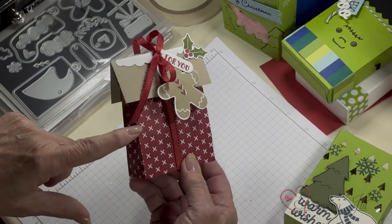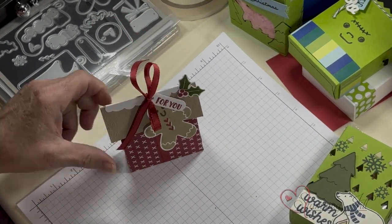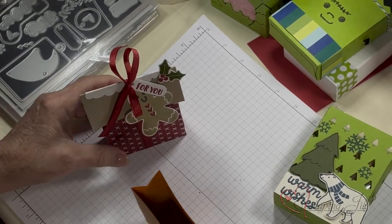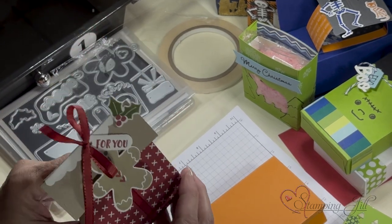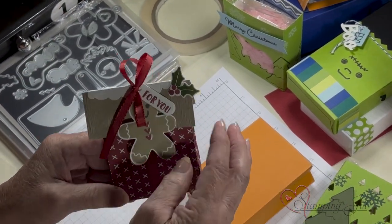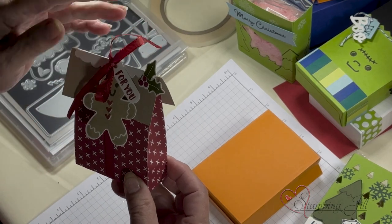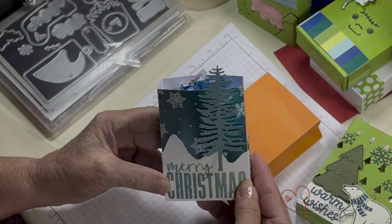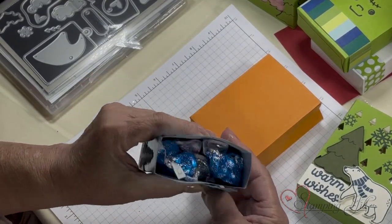I love this one because you take your box and just pinch it at the top — just go like this, pinch it at the top like that, put a little top on it and it's like a little gingerbread house. Isn't that cute? I mean, I would like that if someone gave that to me with a chocolate in it. And of course you have to have blue kisses in it.